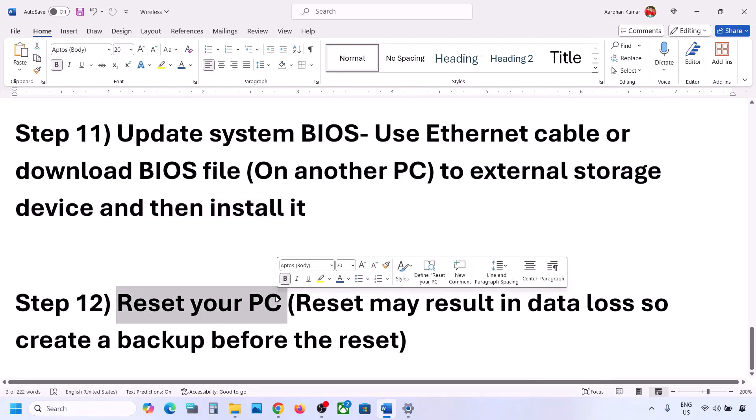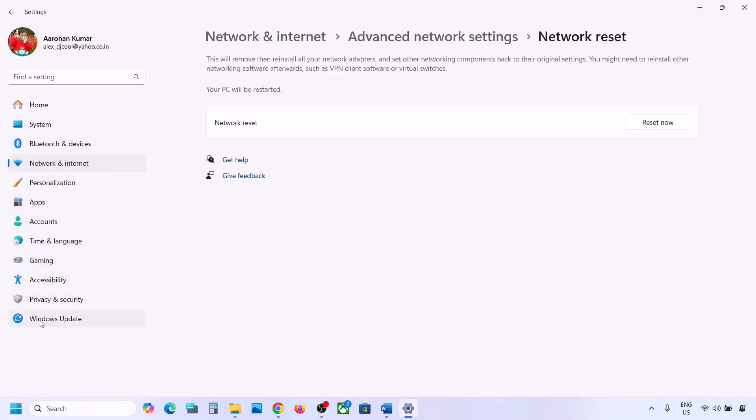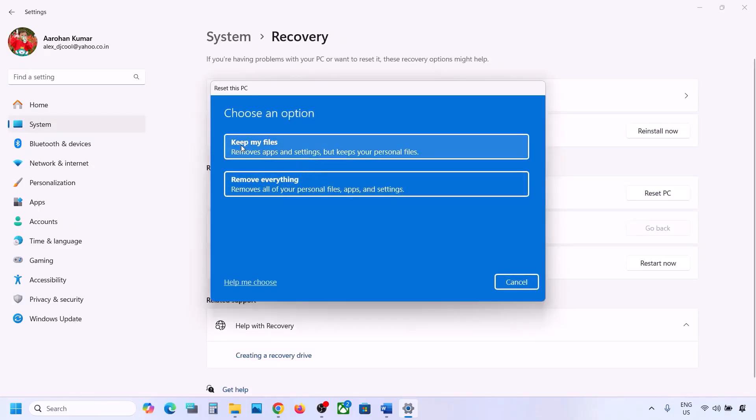The last step is to reset your computer. If nothing else is working, you can reset your computer, but be aware this will result in data loss — you will lose all your data, applications, and settings. Create a backup first. To reset, go to Settings, then go to Windows Update or Update & Security, then go to Advanced Options, then Recovery, and you will see the Reset option. Click 'Reset PC.'